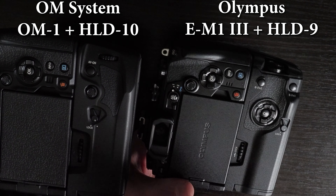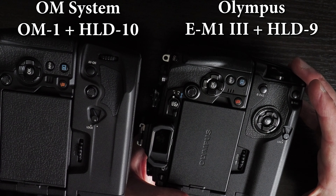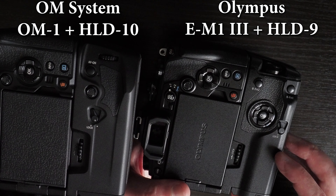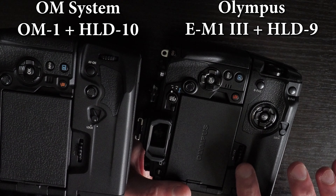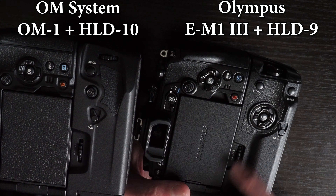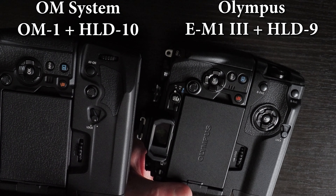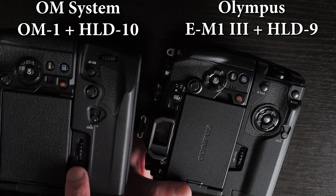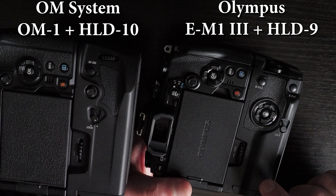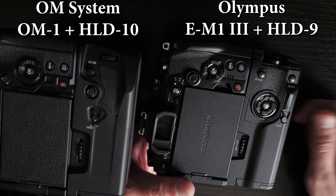Both the HLD-9 and HLD-10 have a lock lever so you can lock the grip's functionalities, and both have a lock wheel for screwing the grip into the camera. Both lock wheels are really difficult to use because they're very thin and require a lot of force. On the HLD-10, the labeling is black and not very visible, whereas on the HLD-9 it's clearly in white, showing 'lock' and the direction to turn.